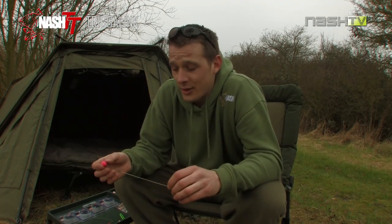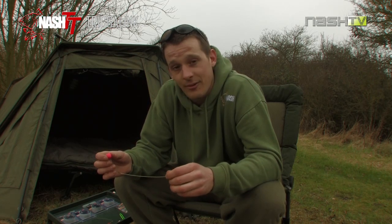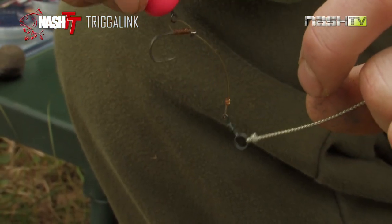The fourth and final rig I'm going to talk you through today is a personal favourite of mine. It's a variation on the hinged stiff rig. I've got this bungee section and on the end here I've just tied up a small chod-like arrangement with a micro rig ring swivel and a bit of bristle filament.